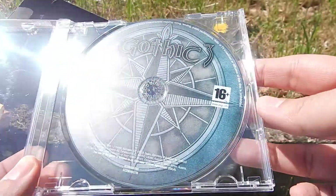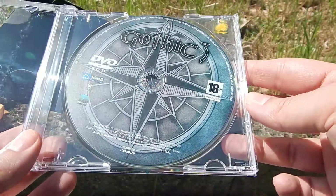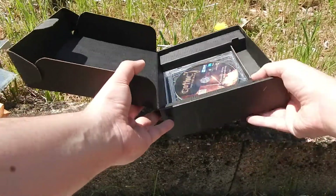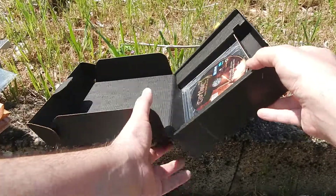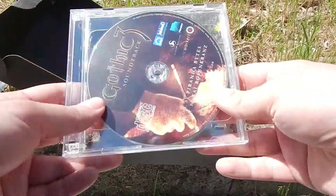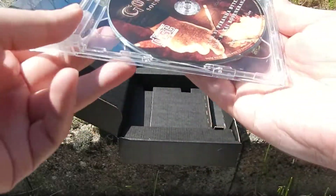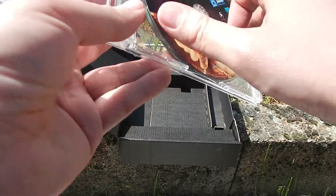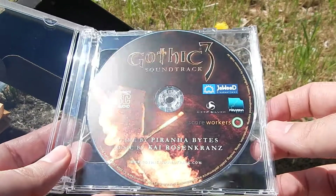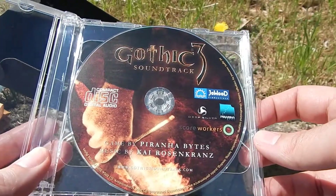On a donc le jeu. Le disque est assez joli. Ensuite, on a quand même l'OST du jeu — ça, c'est fort sympa. Vous voyez, ce n'est pas du tout écrit sur la liste au dos. Mais rassurez-vous, la bande originale du jeu, la musique, fait bien partie du coffret collector. Ça, c'est bon à savoir.